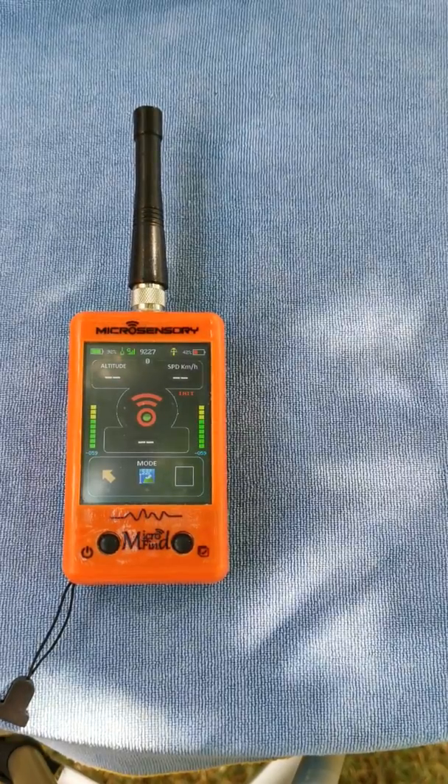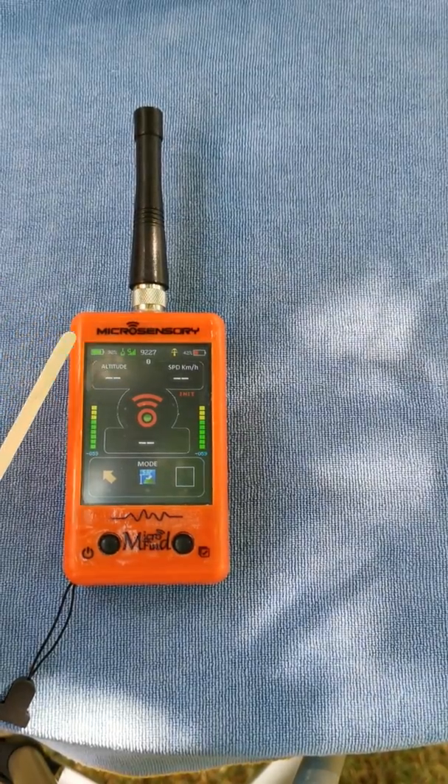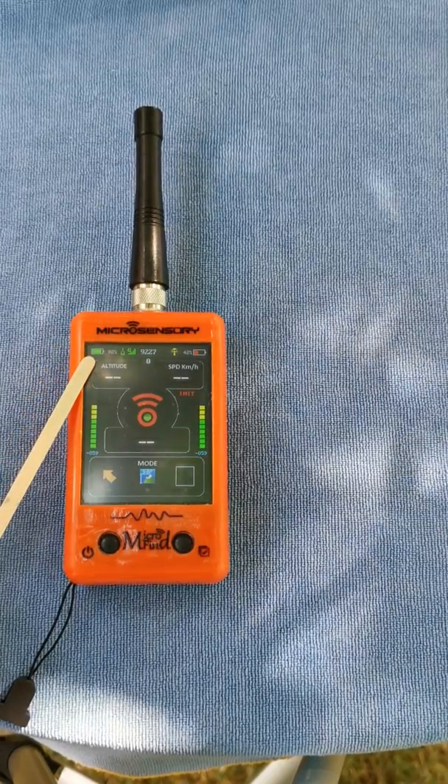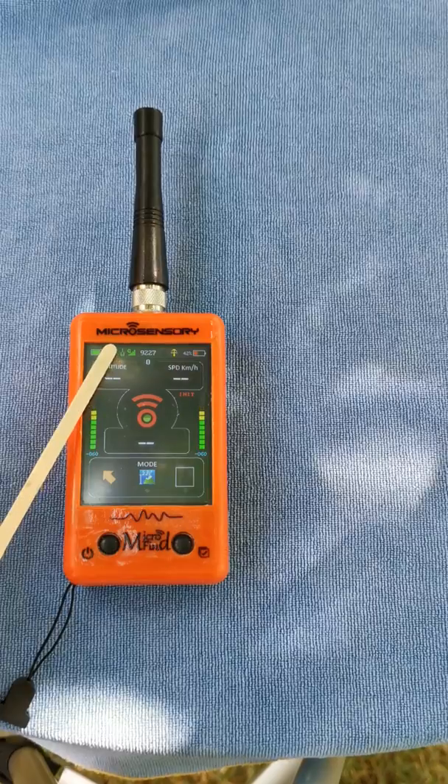As soon as it connects on the GPRS model or on the track model, you will see immediately that the connection is fine. This shows the battery level of the transmitter, and whether the GPS of the transmitter is fine and if the phone coverage is okay.